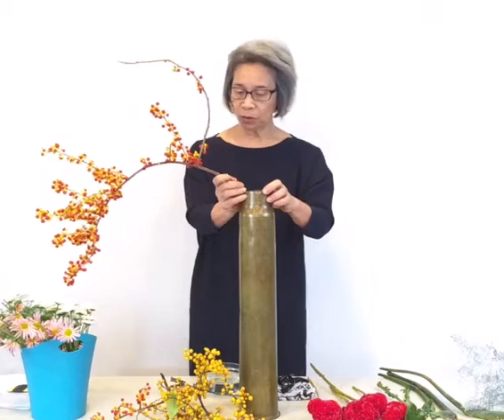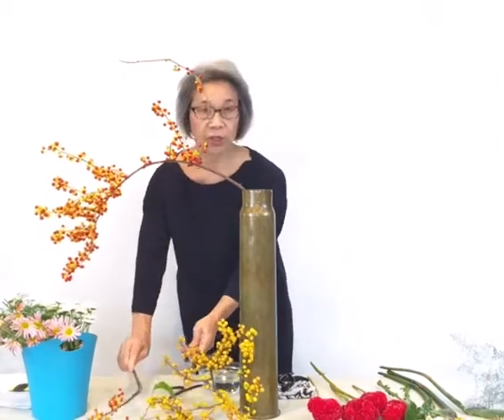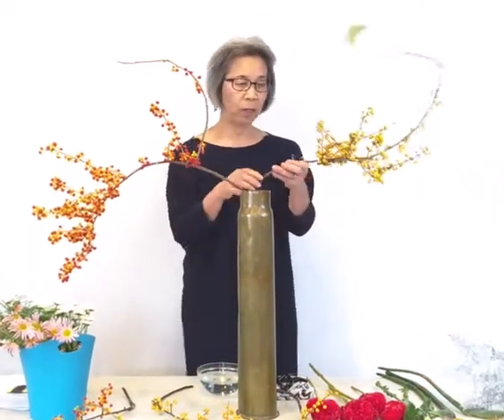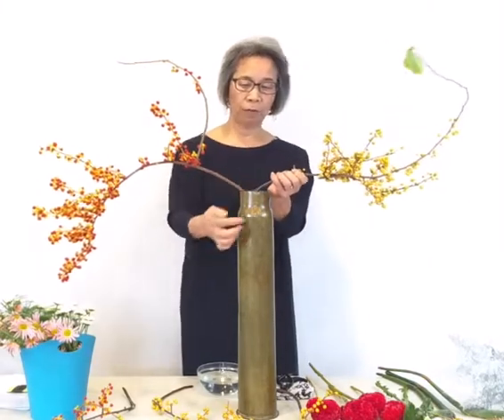Today I'm not using any fixture — it's called Jika Dome. Everything is in the mouth area of the container, and water is up to here.